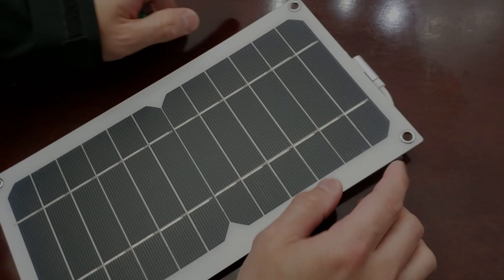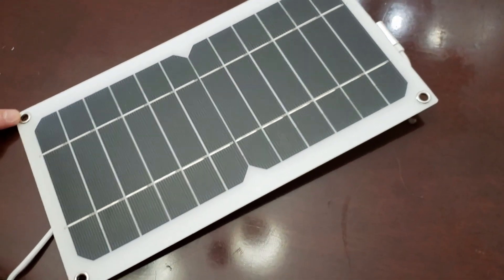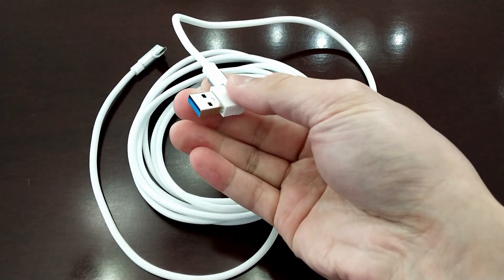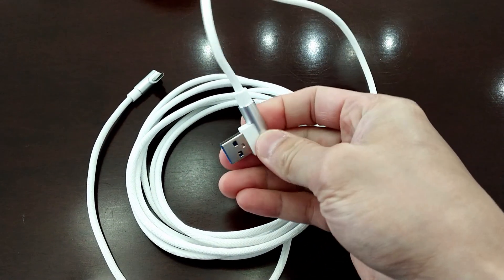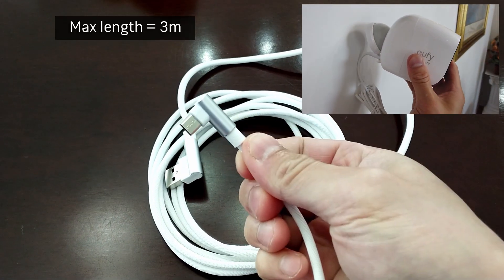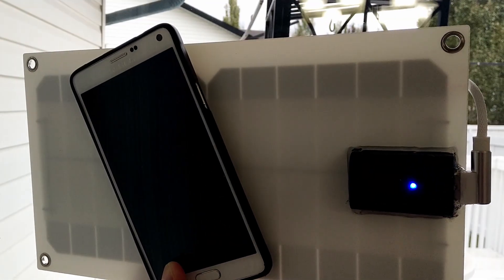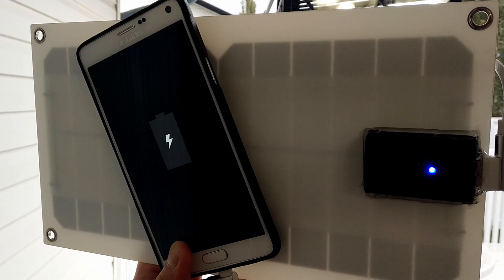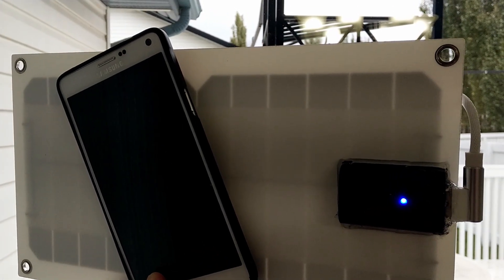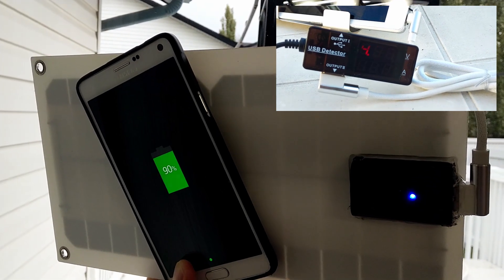Perfect for this install. You can buy this solar panel from our link in the video description below. You will also need the USB cable we sourced and used in the external power install. You need the 90-degree plugs for this install to work. Length will be up to your specific needs. Once you have both the panel and cable, test that they work. Connect the cable to the solar panel and a smartphone or tablet, or if you have a USB tester like this, you can also use it.